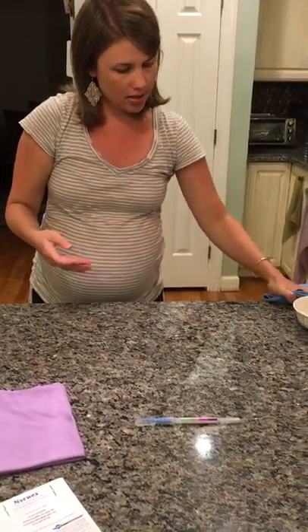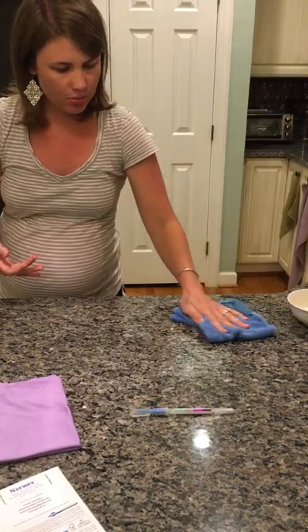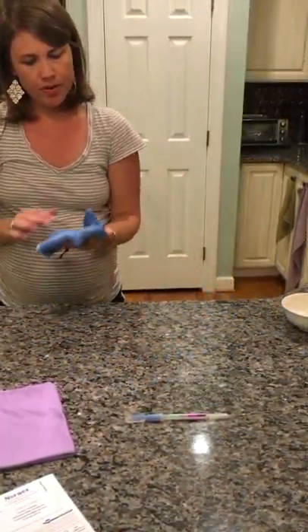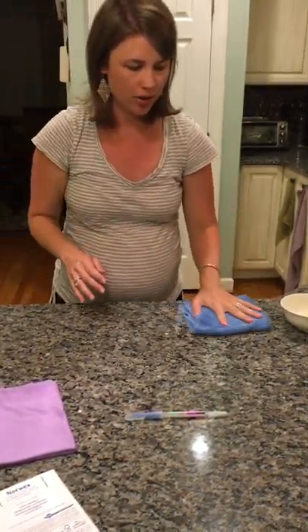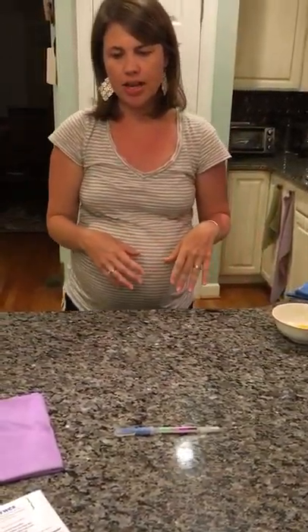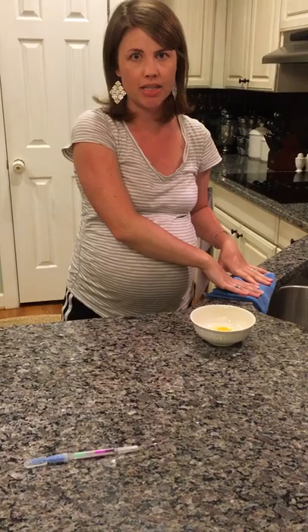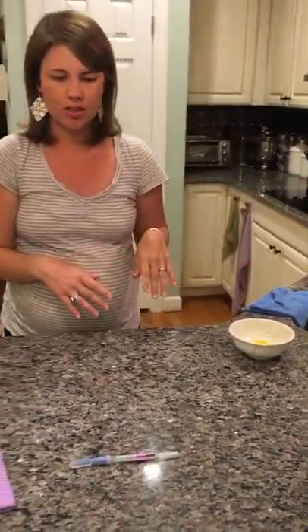Take the cloth and wipe where the egg was, making sure the cloth stays flat. I like to wipe it twice just to make sure, though you really don't have to. Then lay the cloth aside. In addition, I had egg on my hand and I can wipe my hands on this cloth for it to pull the bacteria off my hands as well, which is very helpful in these situations.